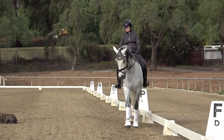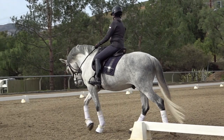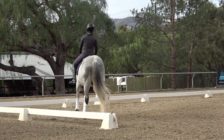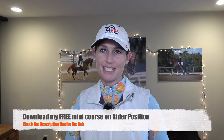Give him a little short walk break. Good boy, Mercurio. I hope you enjoyed that video where we gave you a few great exercises to warm up your horse. Be sure to give this video a thumbs up and check out that description box if you would like to download my free mini course on rider position.